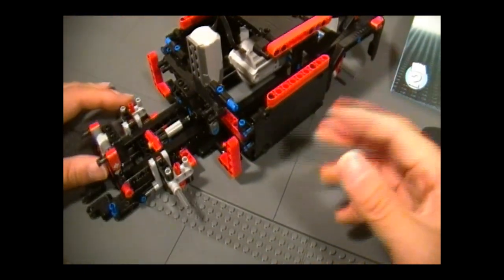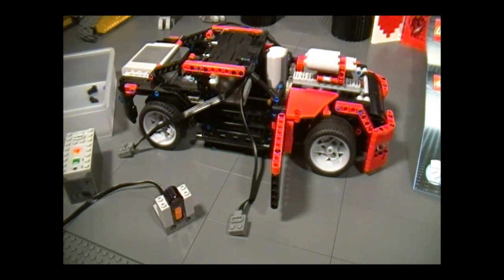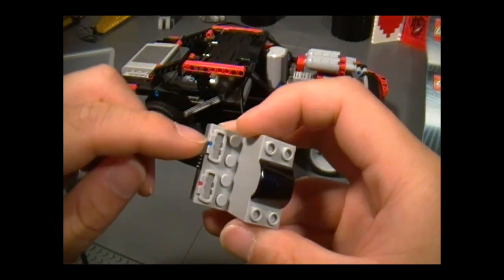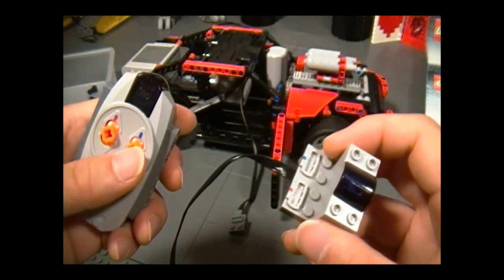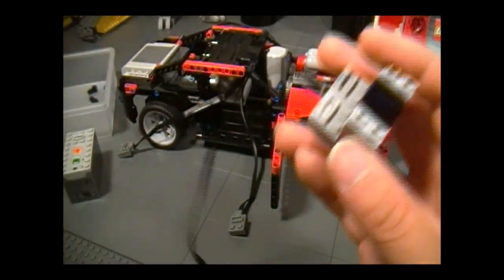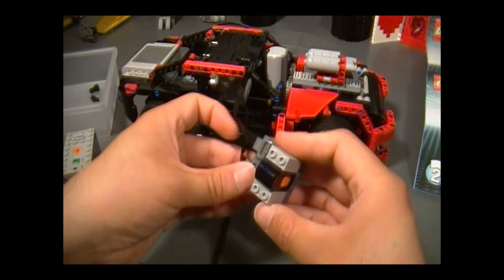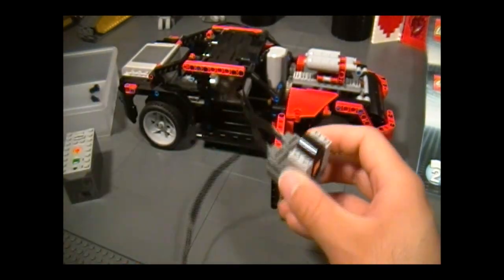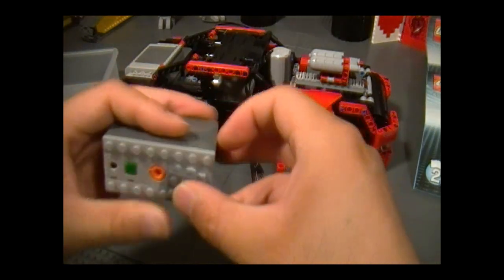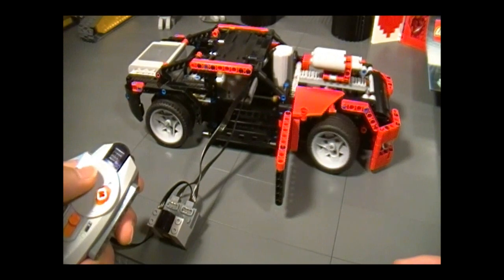You can now complete the car by following the instructions to the end of book three. After that, add the receiver. It's a good idea to test all the functions first. The blue on the receiver corresponds to the blue on the remote — make sure they're on the same frequency, both set to 1. Plug the XL motor into the blue side to control forward and backward movement, and the M motor into the red side to control steering. Connect the receiver wire to the battery box, turn it on, and verify it's working — there's the steering, pretty neat.